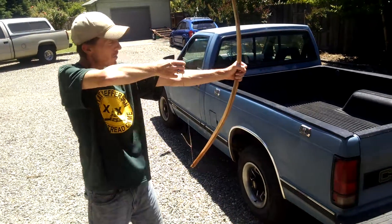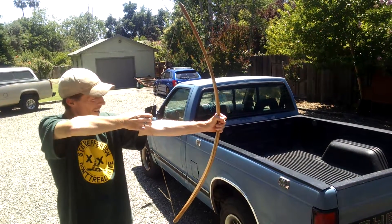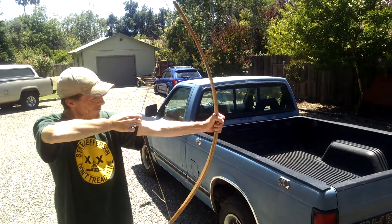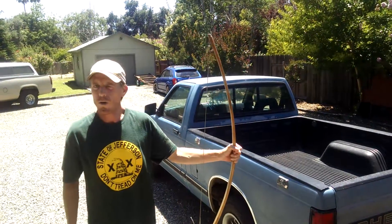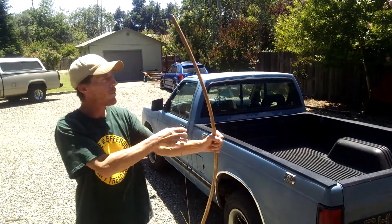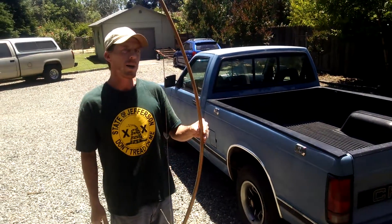So let's just give it a bend test. It's set right about where I wanted — I don't want to go too much farther, but I could go farther. Since I don't have any arrows to test it out, I don't want to dry fire it. So far, so good. I think we're pretty close to done.